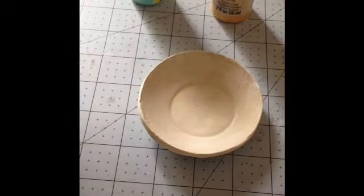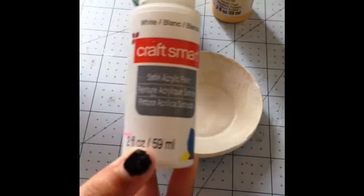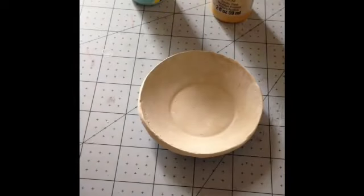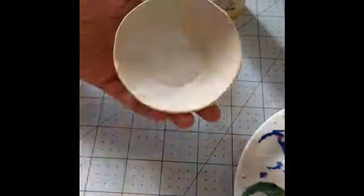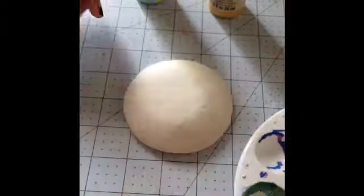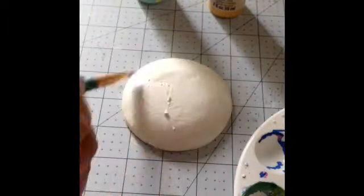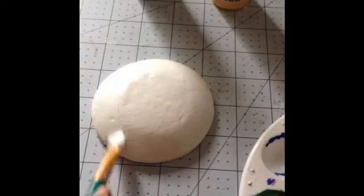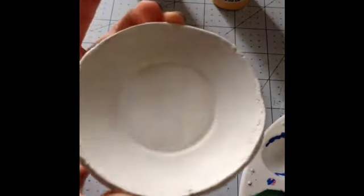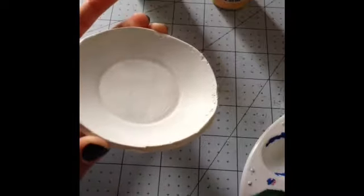Now we're just going to paint the whole dish white. I've finished painting both sides — acrylic paint dries pretty quick, and the other side is dry already. So I'm going to let this dry for about five more minutes before doing a second coat.